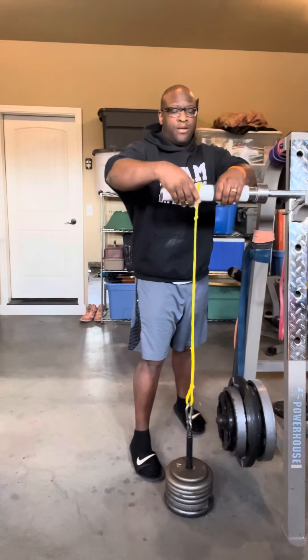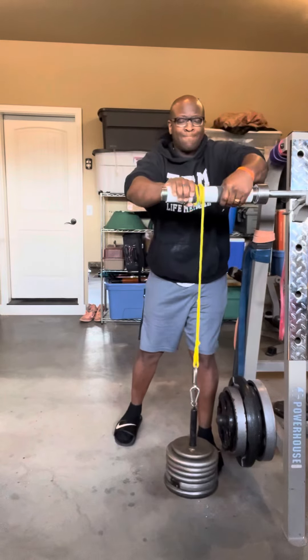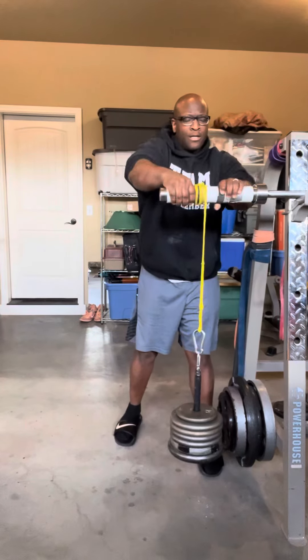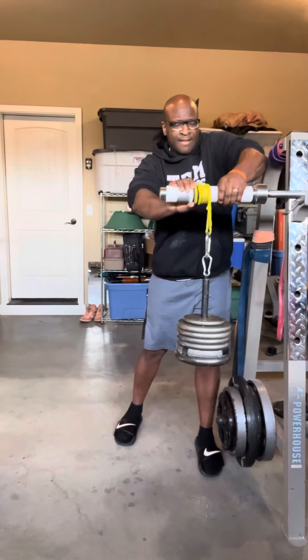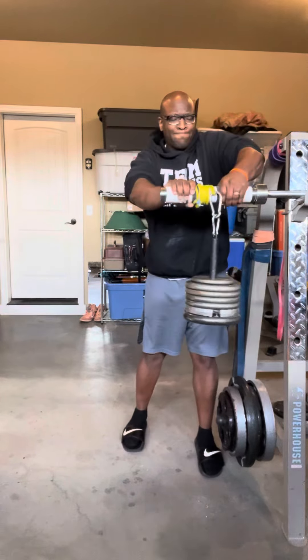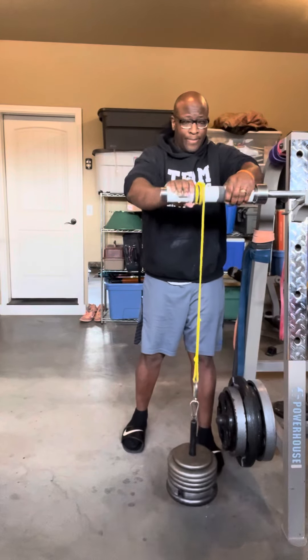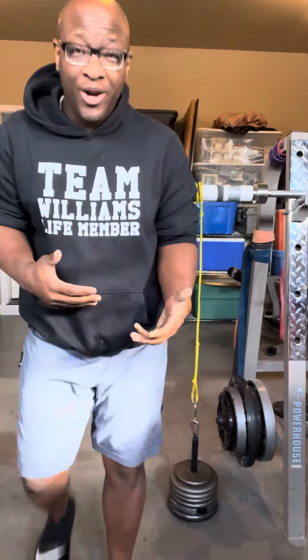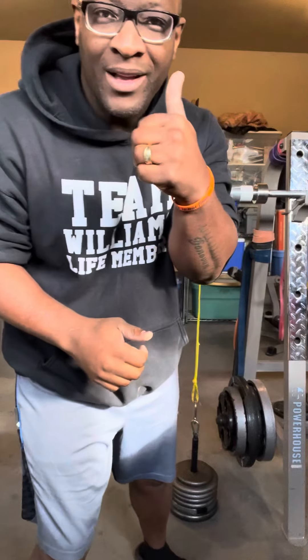Here we go. Oh yeah, this is a challenge right here. Oh yeah, we can do more. There's nowhere to go but up. Strong there. We're kind of getting there. Yeah, this one — oh yeah, it's ready to go.